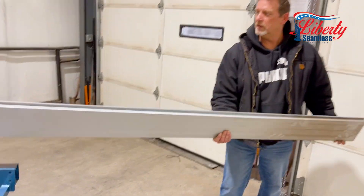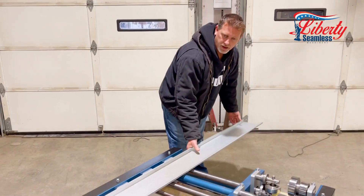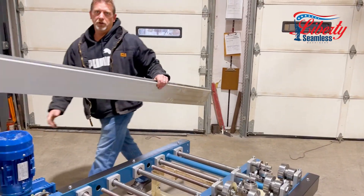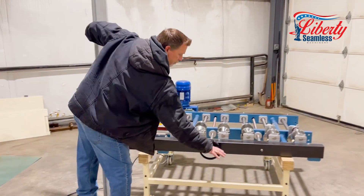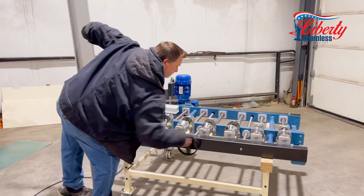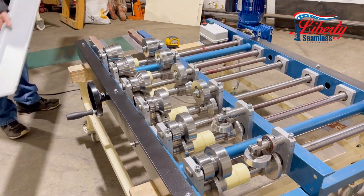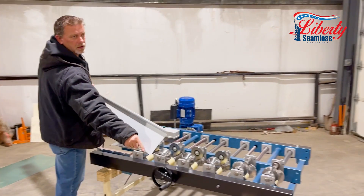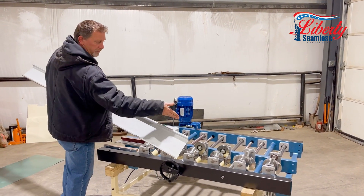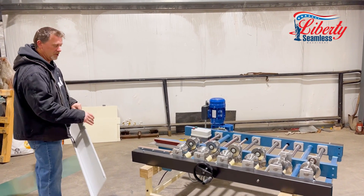From there you can run your standard roof panel, and if you have to — for all you guys that need to know how to do your starters — back this out, run just one edge, and you would actually eliminate your male leg or your female leg, and you have your starter strips all in one machine.